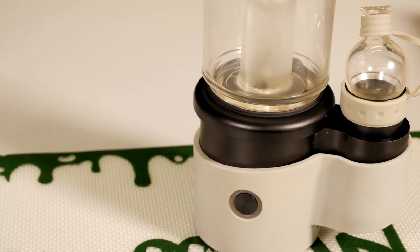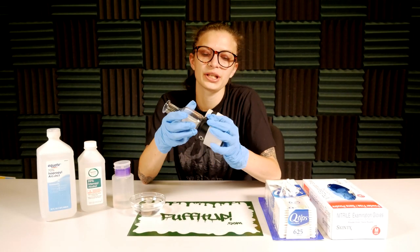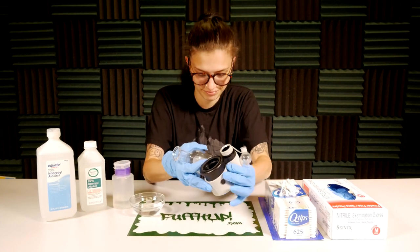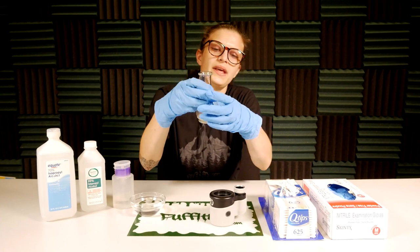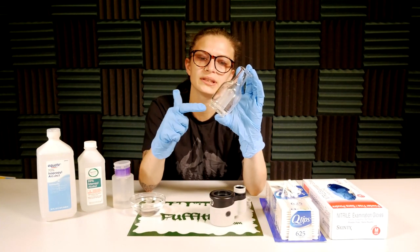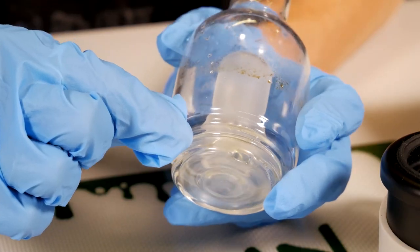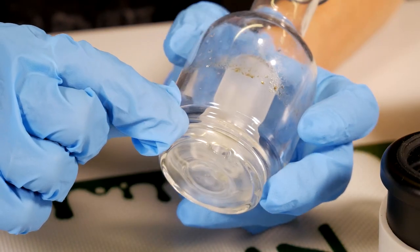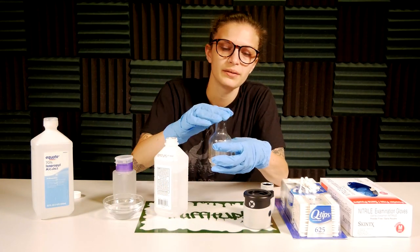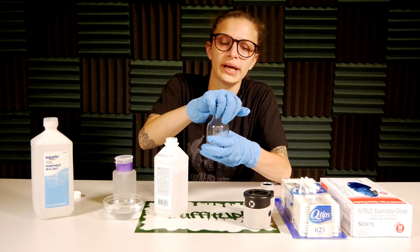First, you'll want to start by pulling off the glass by gently pulling it away from the base. One thing to note about the glass is there are two separate compartments — one in the bottom and one in the top — so you'll want to put ISO in both when cleaning. Just pour a little bit in, you don't need that much.